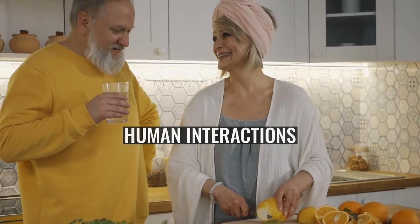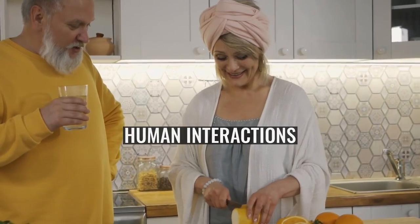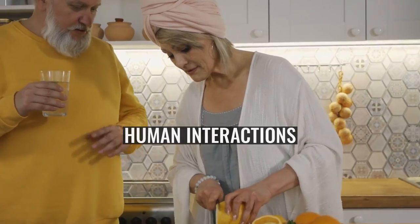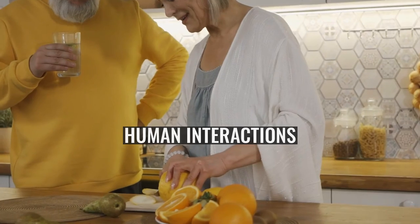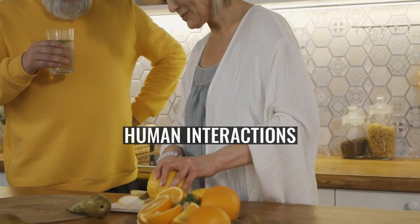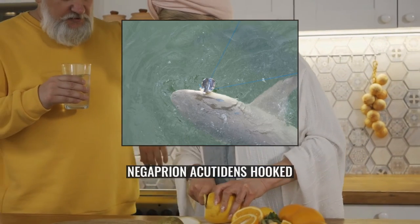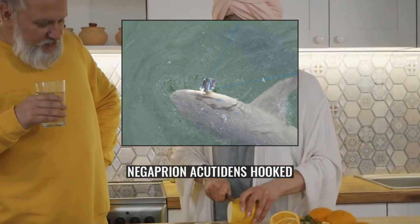Human Interactions: Several apparently unprovoked attacks on humans have been attributed to the Sicklefin Lemon Shark. Due to its formidable size and teeth, it is regarded as potentially dangerous, and certainly this species has been known to defend itself quickly and vigorously if touched, speared, or otherwise provoked or alarmed. Once agitated, this shark can be a persistent adversary — in one case, a shark forced a swimmer to seek refuge atop a coral head and circled for hours before giving up.